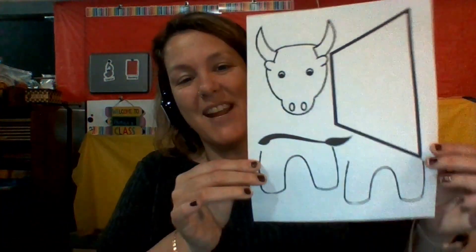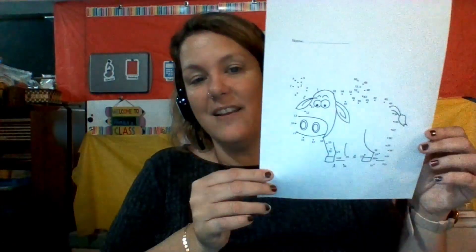For our shape this week we are using the trapezoid. We are going to make a fun bowl and we're going to do a dot-to-dot for our color, which is gold this week. We're going to use gold for the ring in the nose.